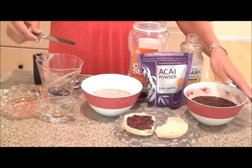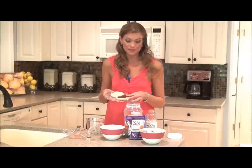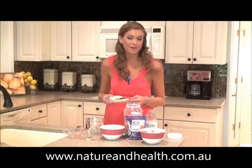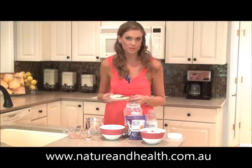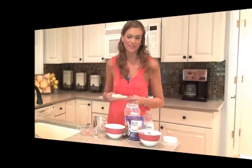Very delicious, very simple to make, and full of nutrients that are going to help you look and feel your best. For more fantastic nutrition tips and recipes like this acai berry jam, keep checking back on natureandhealth.com.au every week for new Nutrition Tips with Margo. As always, thank you for watching — have a happy and a healthy day.